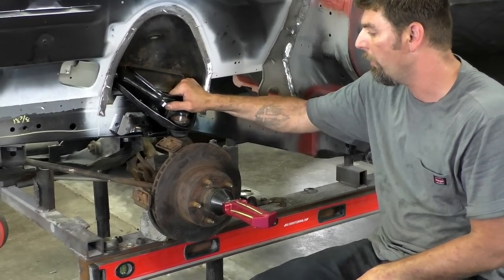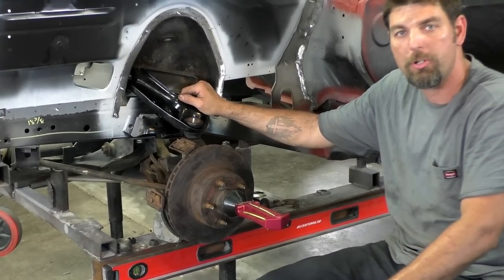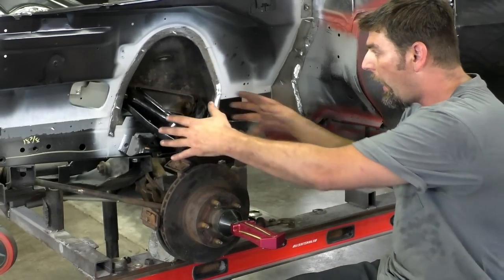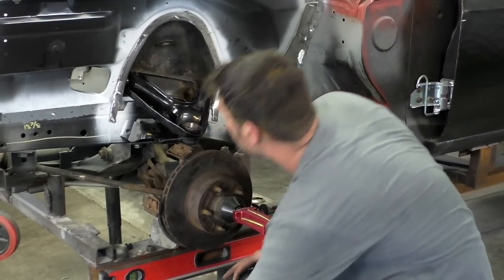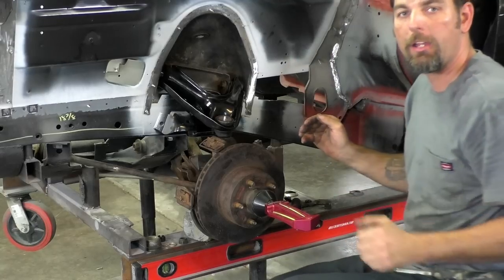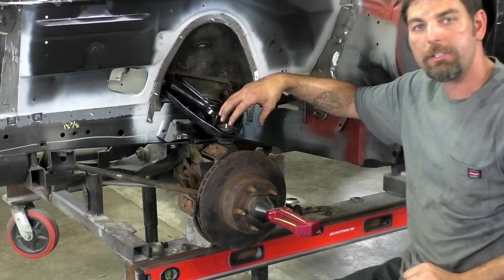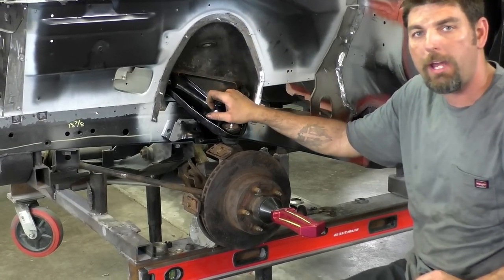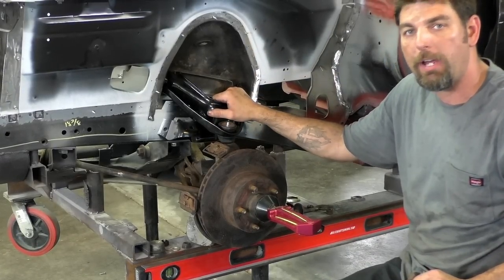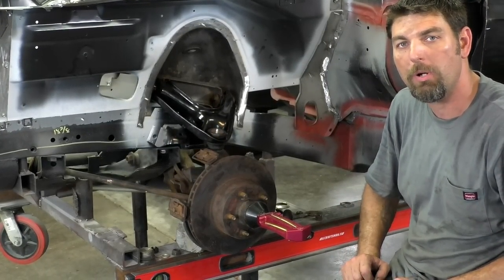I'm going to mess with these bolts some more - we were getting two degrees last time, so this trial and error takes a while. If I can't get the caster while adjusting the camber, what we're going to do is loosen these screws up on this whole arm and hit the whole shock tower back about an eighth to a quarter inch. It's not going to affect our camber, but it's going to give us more caster. That's a way, before the shock tower is welded, to adjust your camber and caster and get a little bit more out of it. When we come back after checking both sides, I'll let you know what we came up with.